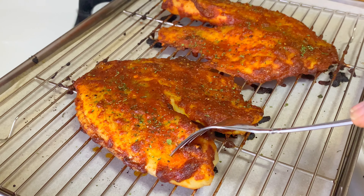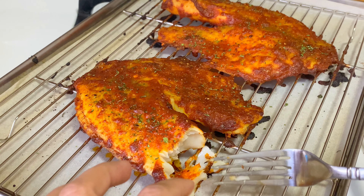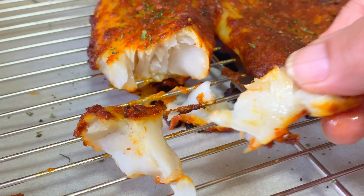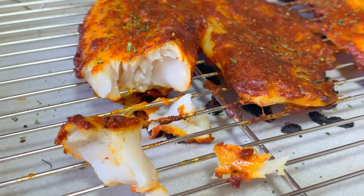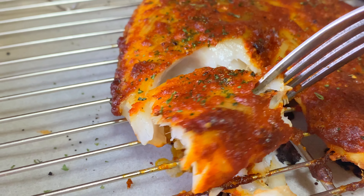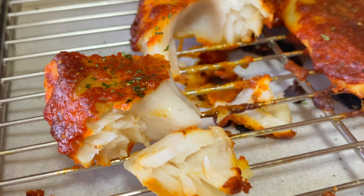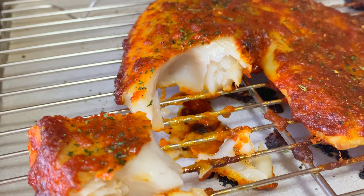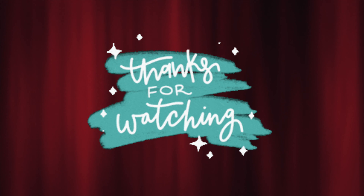I'm adding a little bit of cilantro flakes to garnish. It's so nice and tender, crispy from outside, and the masala is very nice — it's fantastic, perfectly cooked and flaky. 35 to 40 minutes is a pretty good time at 400 degrees Fahrenheit, or 370 for 40 minutes. Thank you for watching!